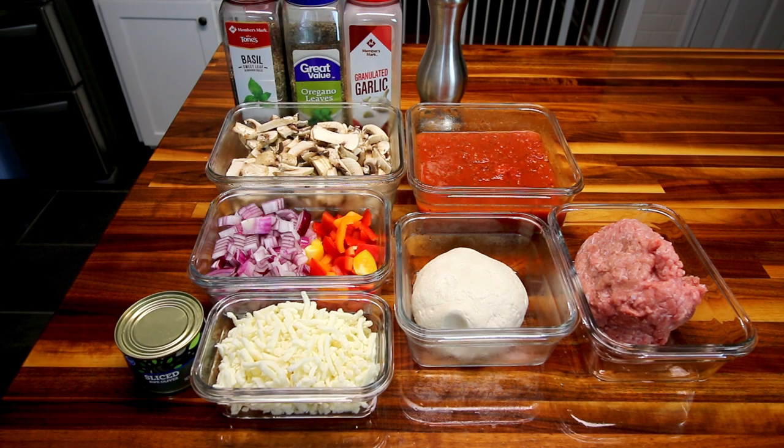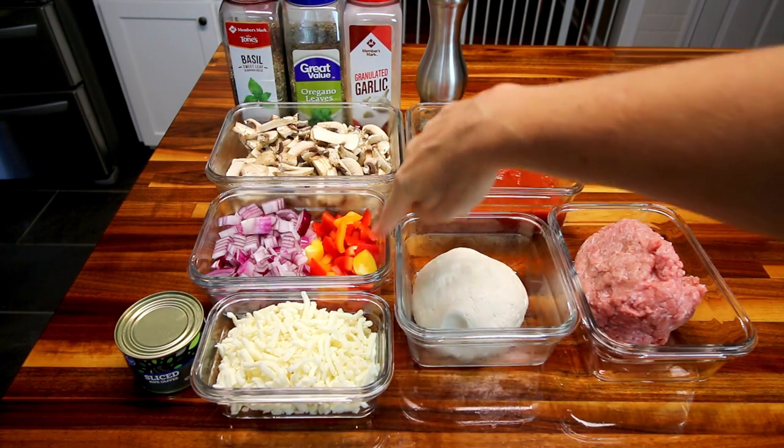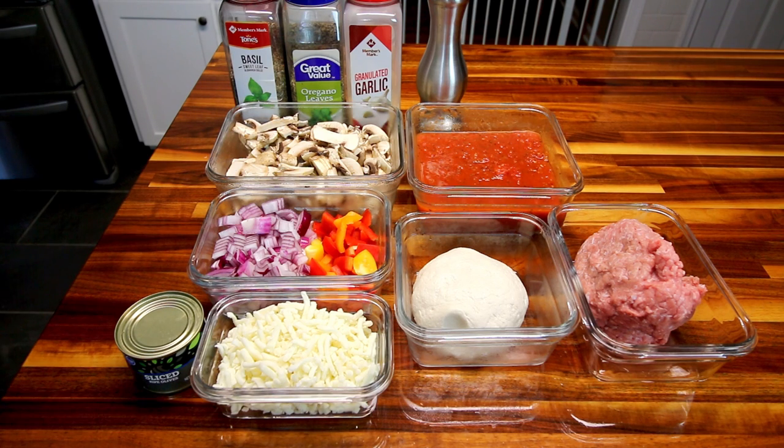Those two are basically the major changes that make a difference in points. Next, you'll need a pound of lean ground turkey — I'm using 93% lean, 7% fat, though leaner would decrease points further. You'll also need one and a quarter cup part-skim mozzarella. For veggies, this is a make-it-your-own recipe: I've got one red chopped onion, an assortment of red, yellow, and orange bell pepper — about one pepper total — and about 10 ounces of sliced mushrooms. You can swap these for whatever you like.